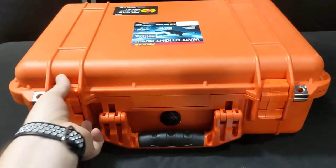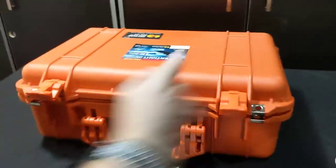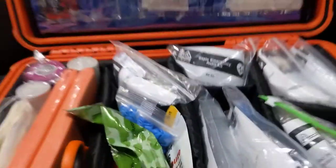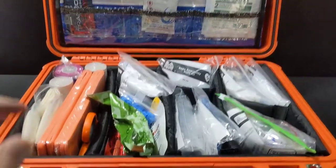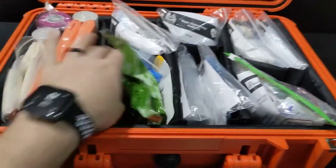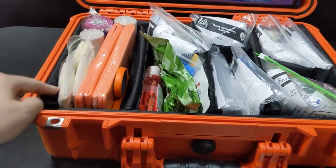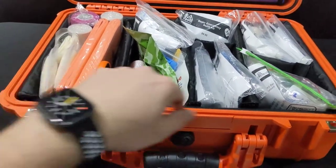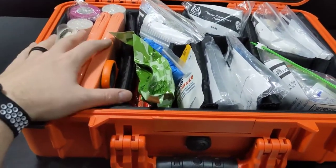It's got two latches that are easy to undo one-handed — you simply pull up and your kit opens. Inside the bottom, you have movable Velcro dividers that you can adjust however you like. They also come with padding around the bottom and sides, which really helps protect any products from a drop or fall.